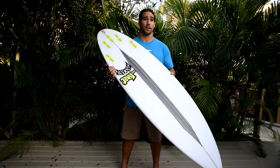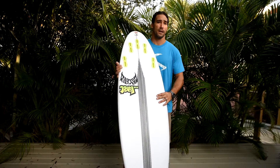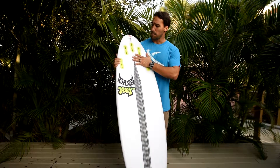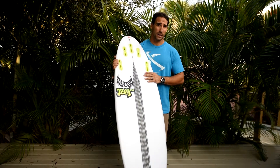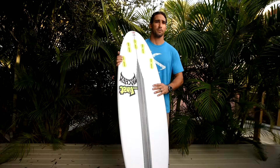An interesting thing on this board that I really like this year is the 5-fin option. You're going to see it more and more on boards — guys are loving it. Some guys like riding quad in big waves, some guys like riding thrusters — whatever you prefer, it's going to suit you. So that's a big thing.